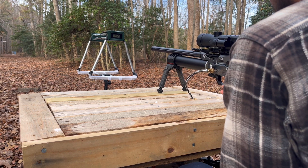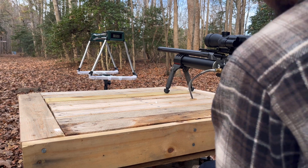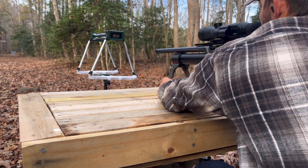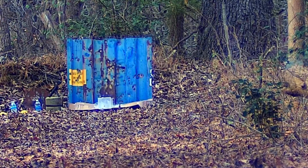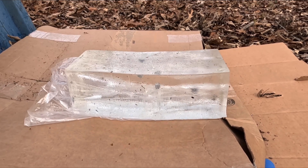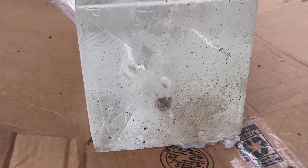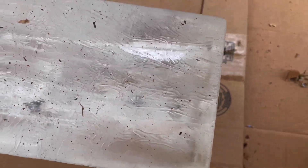4,500 PSI. That was high, so shooting another one — still at 4,500. That sounded like a good hit. Okay, I finally figured out where they were hitting. That one went smack dab in the center of the gel. Looks like it only went in a few inches — three and a quarter inches out of the big hollow point.